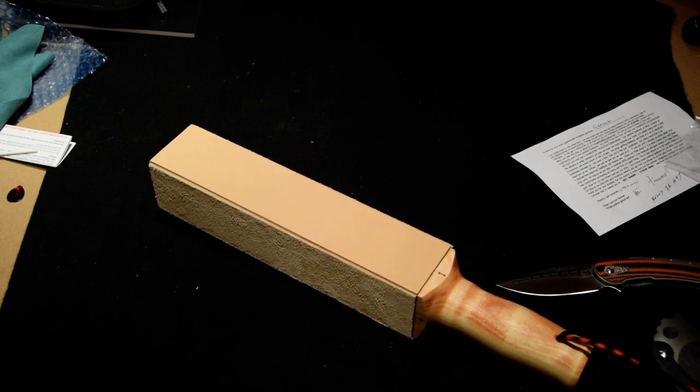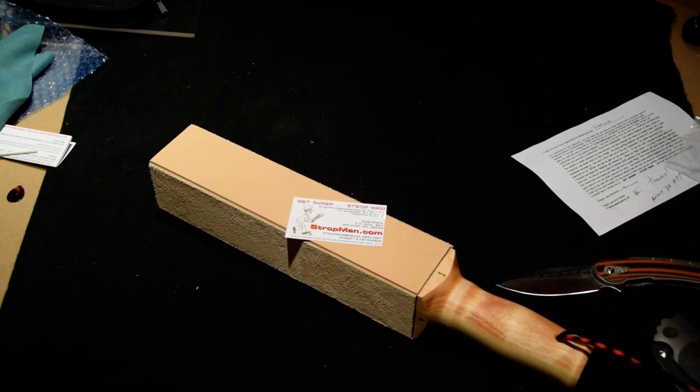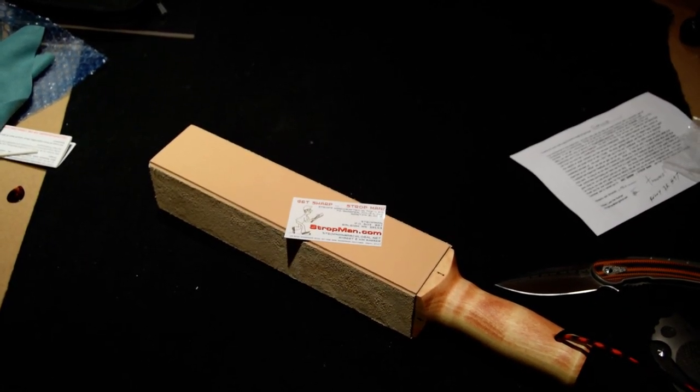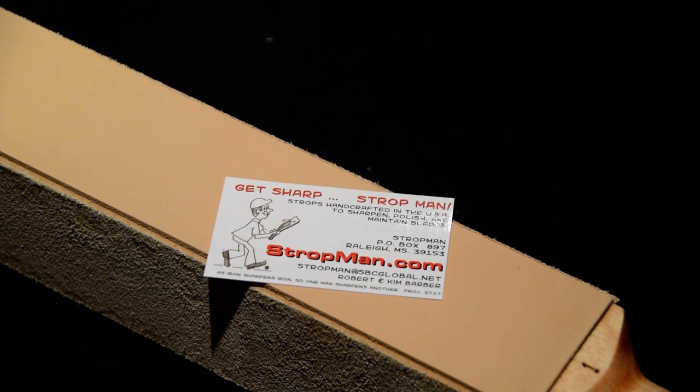Anyway, just thought you guys might want to check that out. It's my first strop. I'll maybe do some kind of sharpness test or cut test once I've stropped and know what the hell I'm doing. Thanks for checking it out and thanks for dealing with my first — and only — try with this camera. I'll upload this and go back to my old stuff.